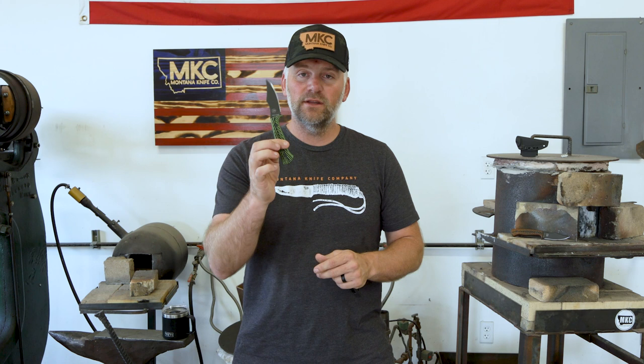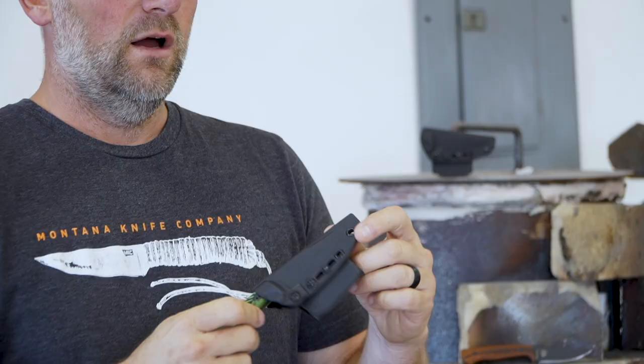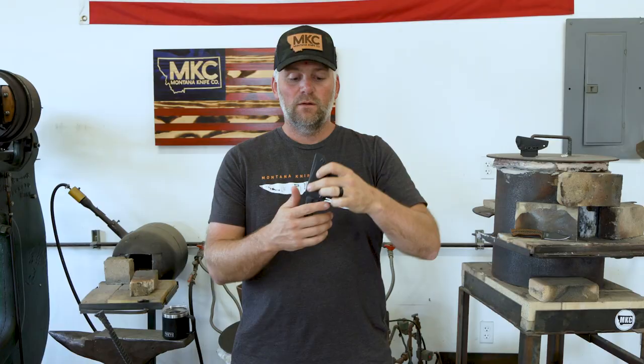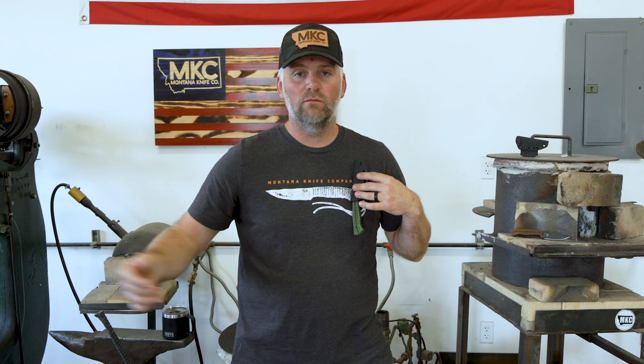The blade also comes with an amazing sheath. Our MKC sheaths are something we absolutely pride ourselves on. I want you to carry this knife where it's accessible — this knife will clip over your pack strap so you'll always know where it's at. Take your pack off or leave it at home, you always know you have your blade just by looking at your pack.